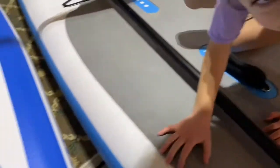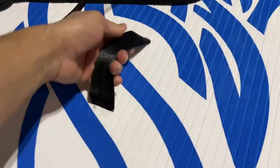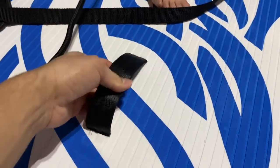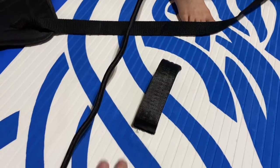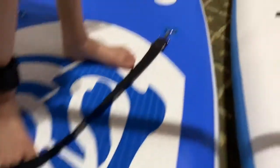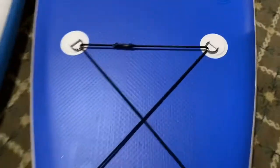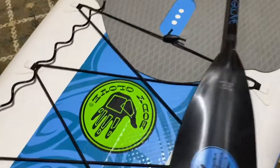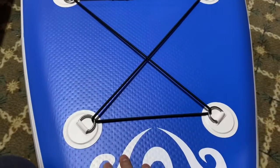It makes it a little bit easier to transport from your vehicle over to the lake, or river, or wherever you're going. The Fun Water, on the other hand, doesn't really have that, so it'll be a little bit more challenging for somebody who's smaller. Also, at the front, the Fun Water just has four little points of contact for the bungee strap, whereas the Body Glove has six, so you can secure a bigger load on that one.